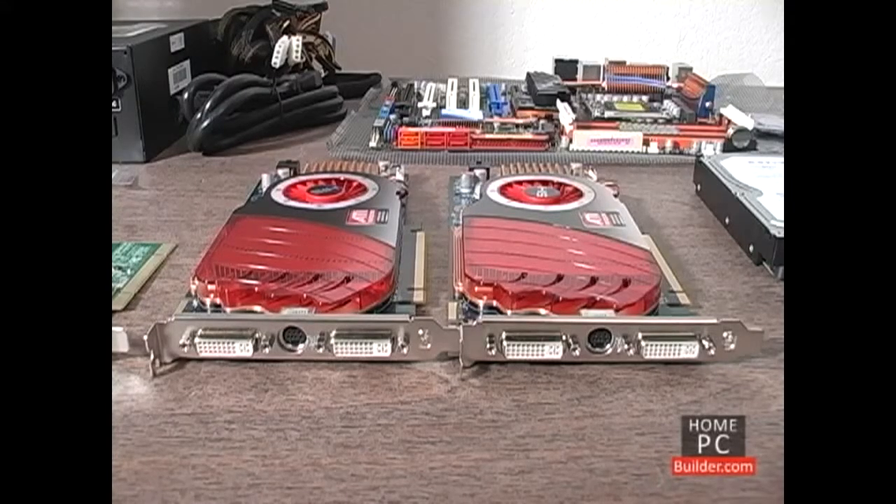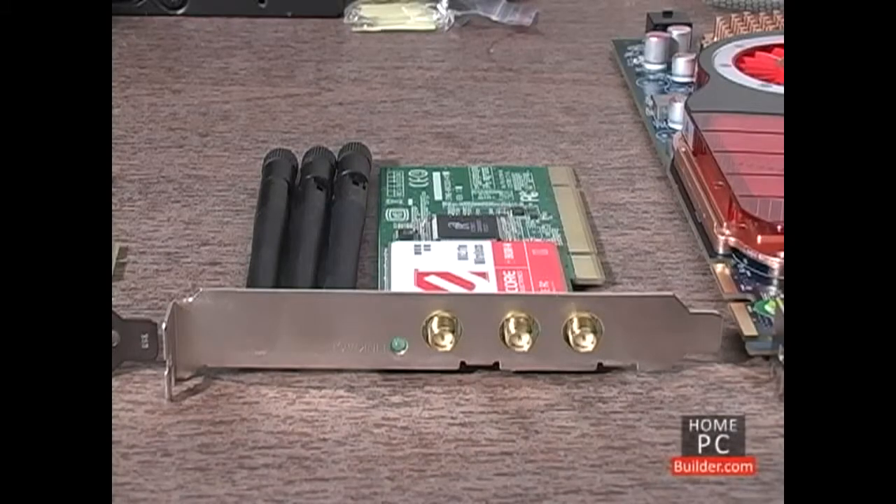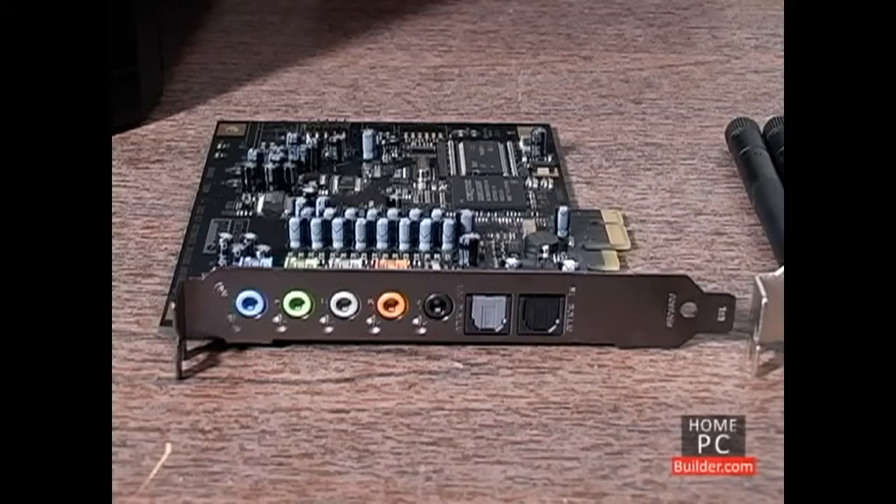Two PCI Express 2.0 16x video cards, a PCI wireless network card, and a PCI Express 1x sound card.